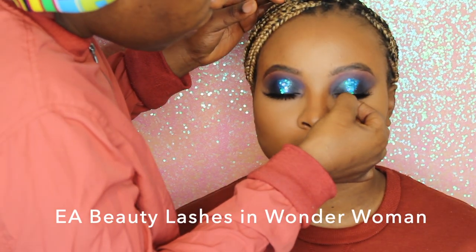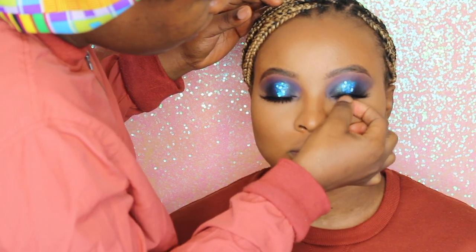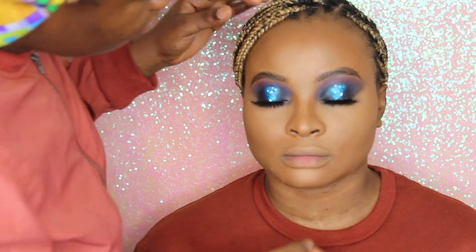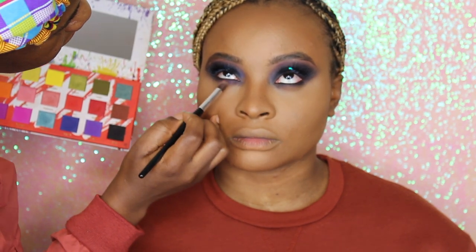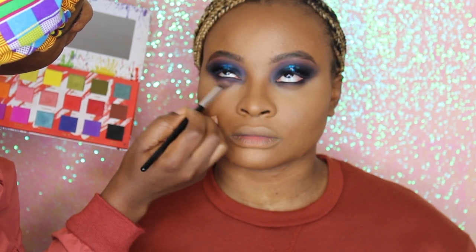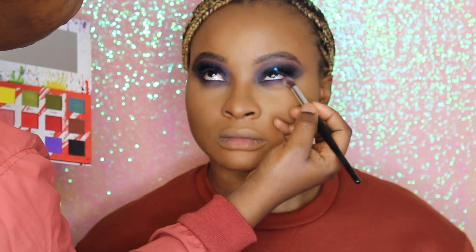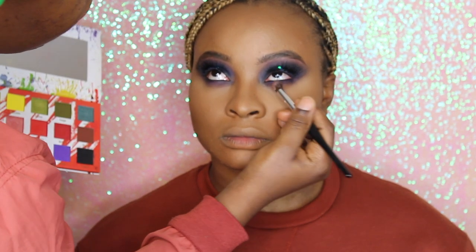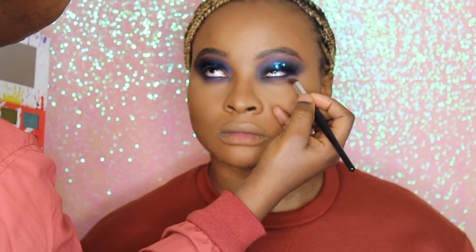We've gone ahead to finish up the makeup look, and now we're going in with our lashes in Wonder Woman — a stunning, very wispy lash design. Going back into the palette, we're taking shades Azure and Violet again and blending them onto the lower lash line to create that smoky effect. As you can see, the whole eye has that flow we wanted.